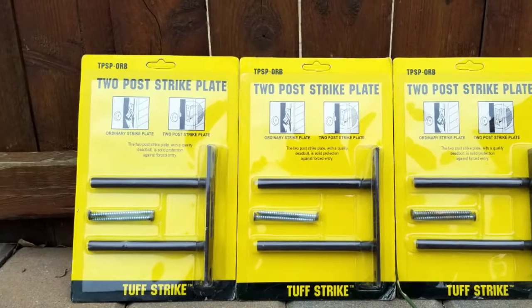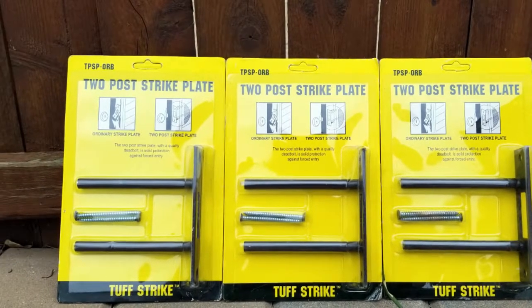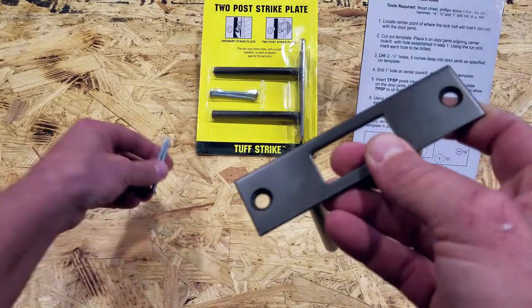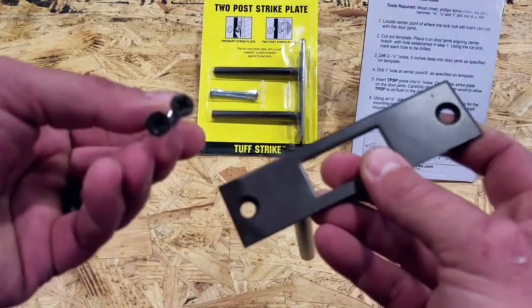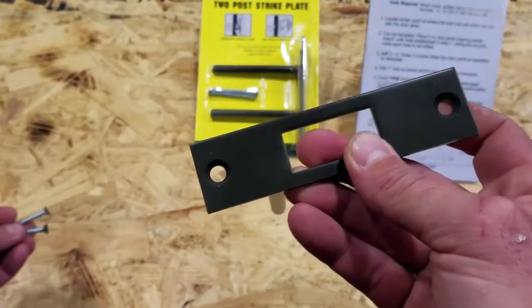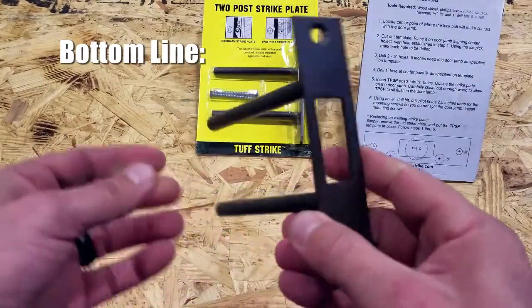As I mentioned earlier, I did contact the company before I made this purchase and they were excellent. The support was quick — they replied right away, answered my questions, and made me feel very comfortable. That's what led me to go ahead and pick up three of these ToughStrikes.